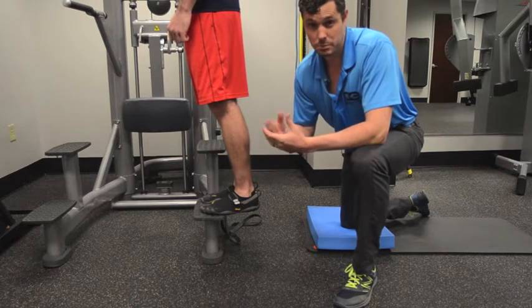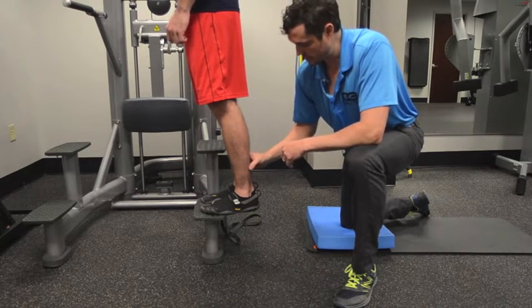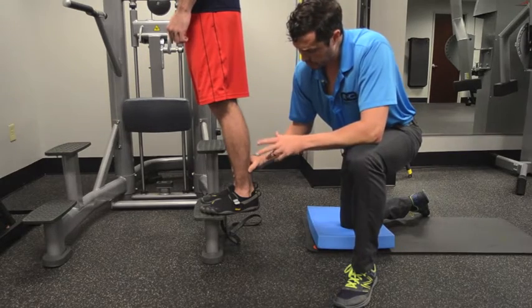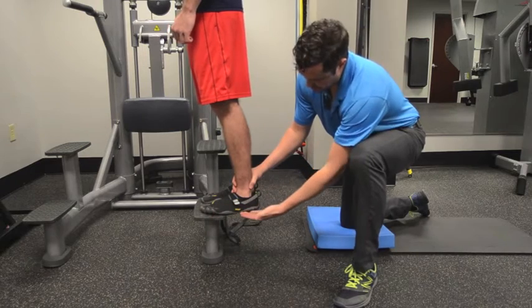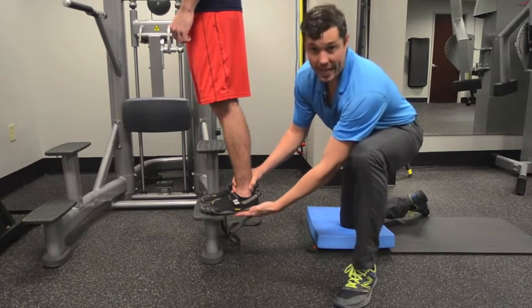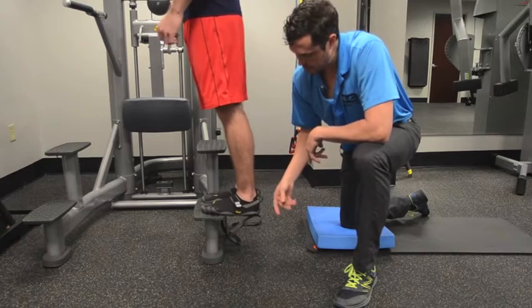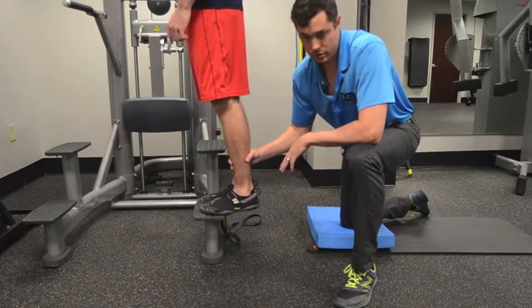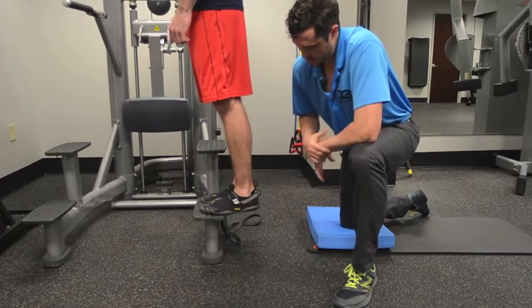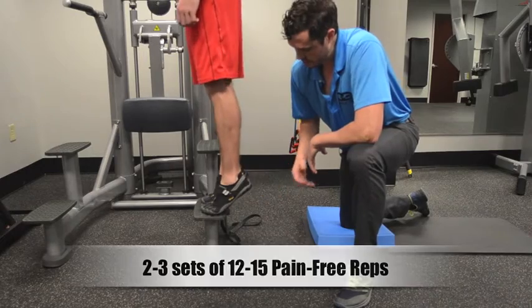It can be three to six months before you've had a good cellular regeneration in those tendons. For this exercise, we're going to call the starting position flat or neutral. What Pat is going to do is drop down, and then with speed come back up, then slowly come back down to neutral, drop into plantar flexion, and pop up. We're going to have him do this 15 times.